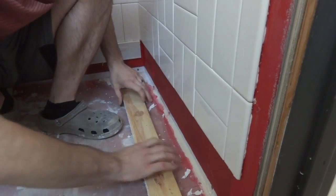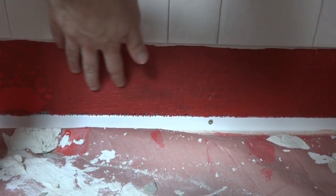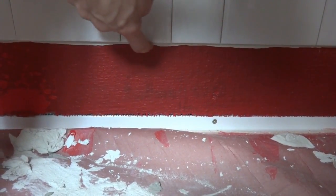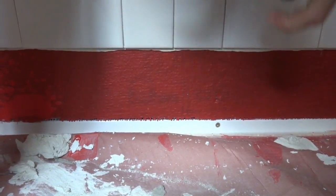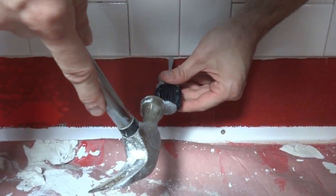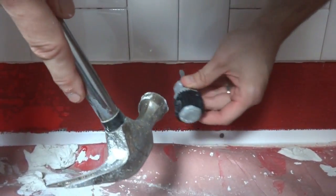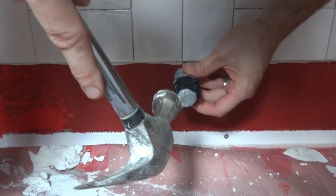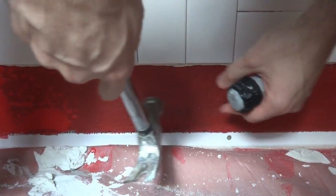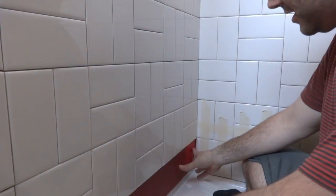Now that the ledger boards are off, there's a little bit of mortar that seeped underneath the tiles. I'm just chipping it away with a screwdriver and a hammer, being careful not to mess up the RedGuard waterproofing underneath. Once I get all this off, we'll start getting it prepped for tiles.